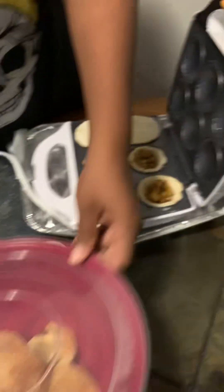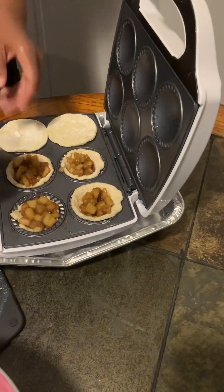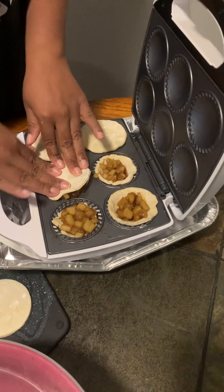Oh yeah, we just finished making some. We did. We'll pull them out and show you guys. Show them off.